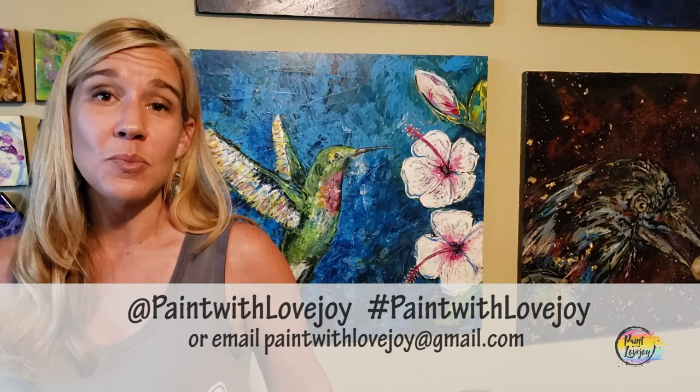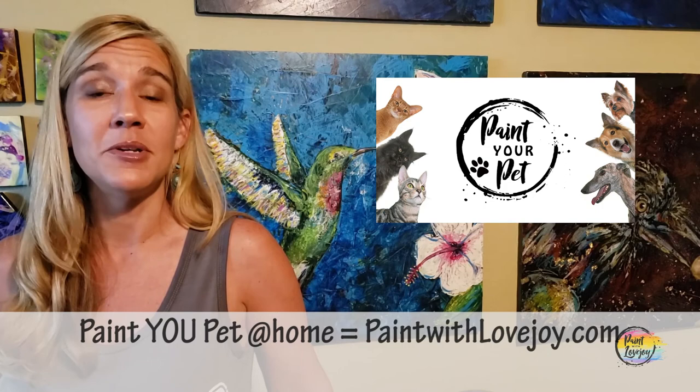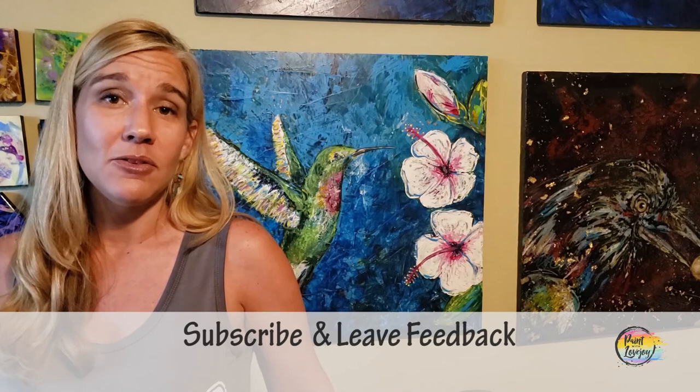I hope you enjoyed the process of painting and are happy with how your paintings turned out. As you're uploading these to social media, please tag me or hashtag Paint with Love Joy, or email me your pictures at paintwithlovejoy@gmail.com. I really enjoy seeing them and try to post them on social media to encourage other beginner painters. Please share this with your community — anybody who is scared to paint, share your experience with them. If you have comments, questions, feedback, or things you want me to paint in the future, please leave a comment. Keep getting creative, let me know how you're doing, and until next time, cheers!